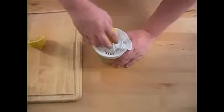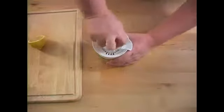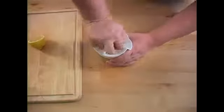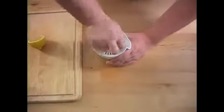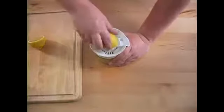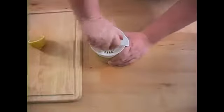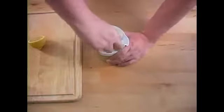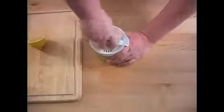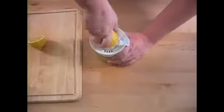We've got our juicer. Just want to press down — as we press down, turn either counterclockwise or clockwise, it's up to you. We've got a strainer to catch all of the seeds and some of the pulp. Just want to squeeze, and what you want to do is squeeze the edges of the lemon, because as you're squeezing the lemon itself, a lot of the pulp comes out to the edges.